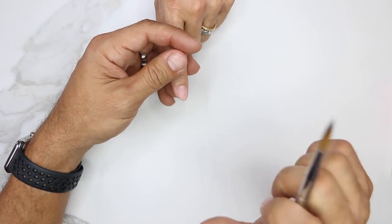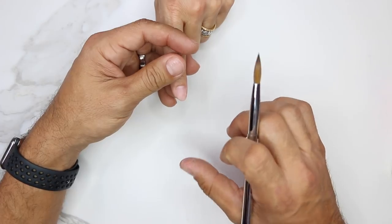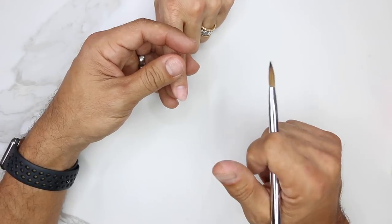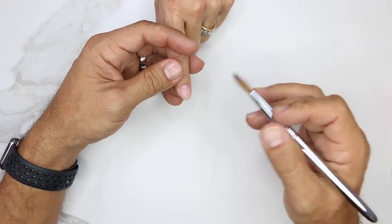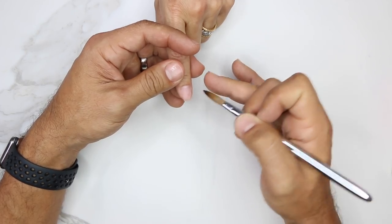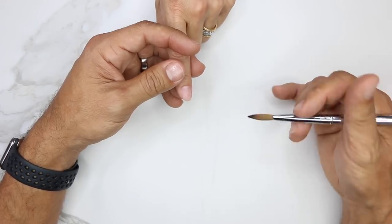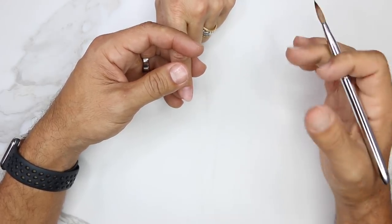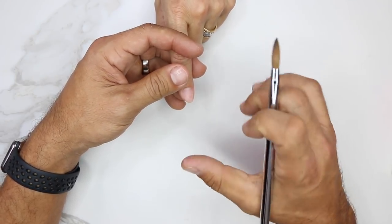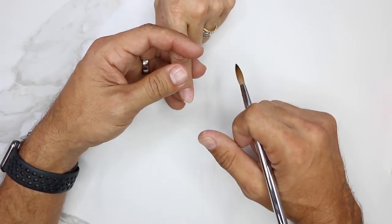It's really important to achieve perfect cuticle application because you don't want lifting. If you have great cuticle application, you're going to be able to apply the cuticle area in the least amount of steps. The least amount of steps means the least amount of filing, and the least amount of filing means less disruption to the nail, which in turn guarantees no lifting.